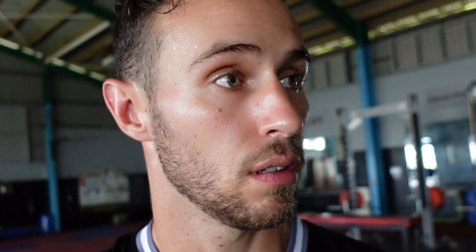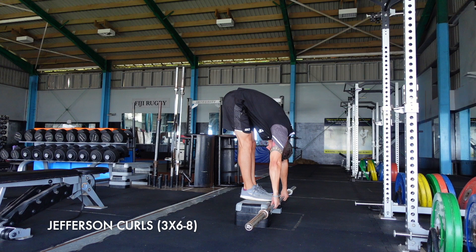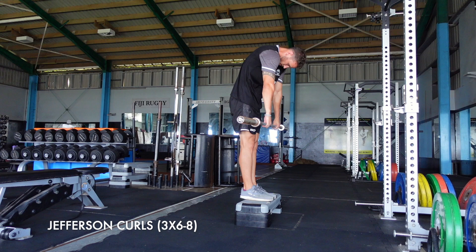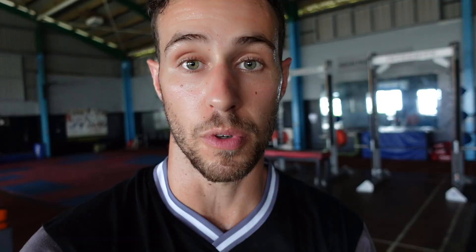The last exercise is a Jefferson curl. I quite like it because you're actually bending the spine. A lot of the time in the gym we say keep your spine straight to keep it safe, but actually our spine was meant to bend. I'm just using a lightweight and the main focus is bending vertebrae by vertebrae as I reach down to the ground. At the bottom I'm actively tensing my core and trying to squeeze myself close to the ground to feel a nice stretch through the hamstrings, then you just reverse the movement back up to the top.